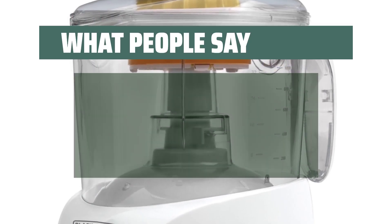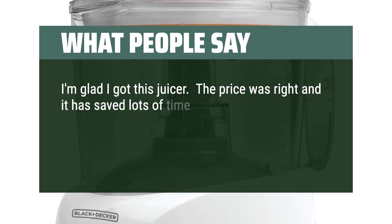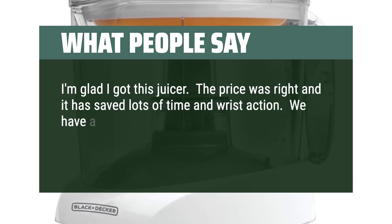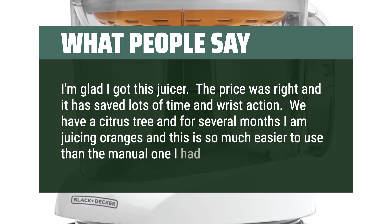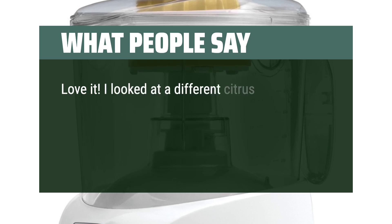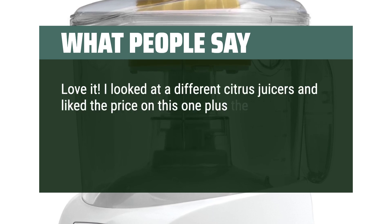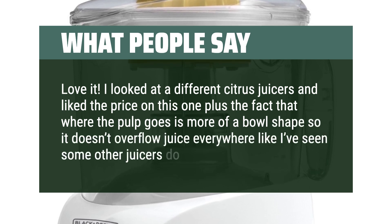What people say. I'm glad I got this juicer. The price was right and it has saved lots of time and wrist action. We have a citrus tree and for several months I've been juicing oranges — this is so much easier to use than the manual one I had. Love it. I looked at different citrus juicers and liked the price on this one, plus the fact that where the pulp goes is more of a bowl shape so it doesn't overflow juice everywhere like I've seen some other juicers do.